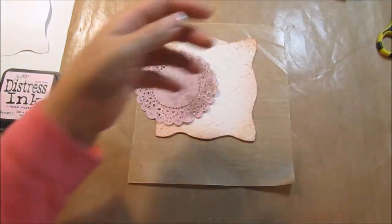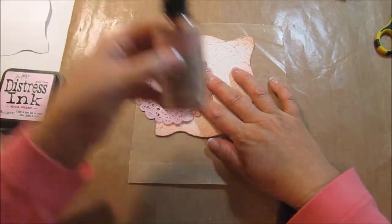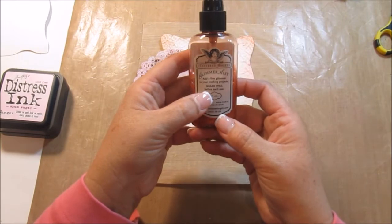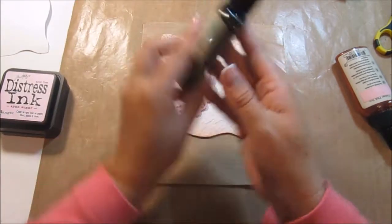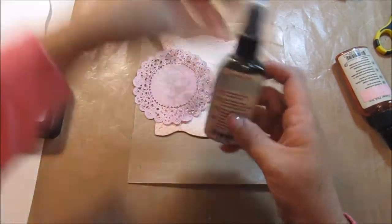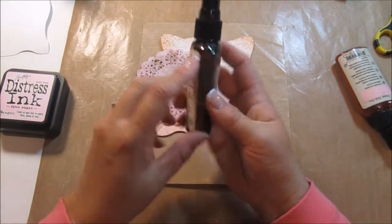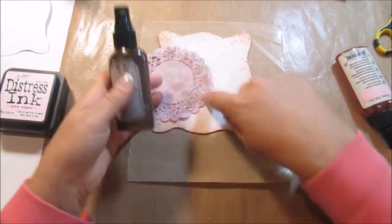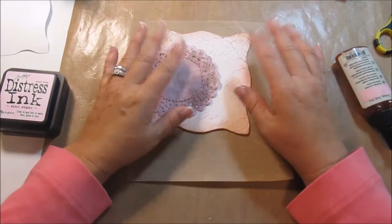I did spray it ahead of time with vintage pink — glimmer mist by the Tattered Angels. And then I came in with cream to chocolate — I was going to say cream to cocoa — and sprayed a little bit on that as well. So we're going with like the pinks and the browns.